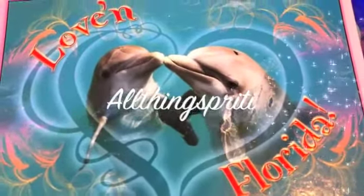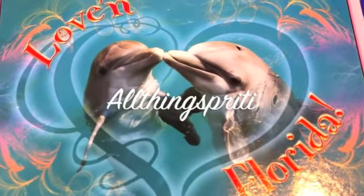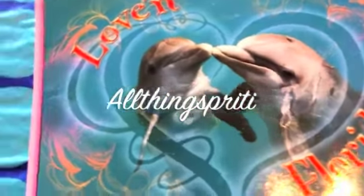Morning YouTube, it's All Things Pretty coming to you with another quick video. This is going to be a mini haul from Dollar Tree and Michaels, so let's go ahead and get started.